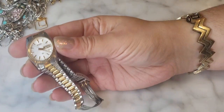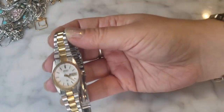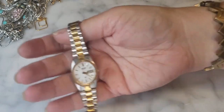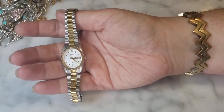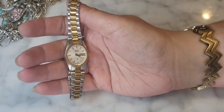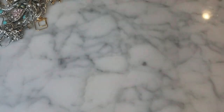Here's a classic Seiko watch — women's style. Price point probably around $49-65 on the resale market. I'll look up this model to see how it's selling and decide whether to pop a new battery in it. I actually have a watch battery kit from Amazon — the back looks easy to open.